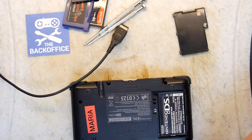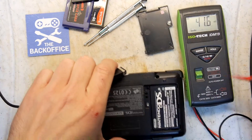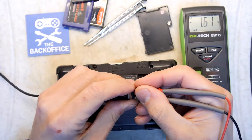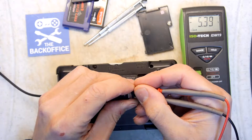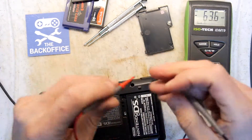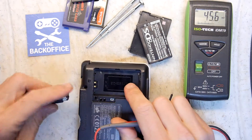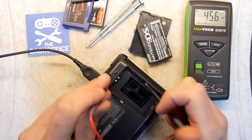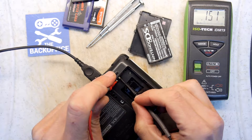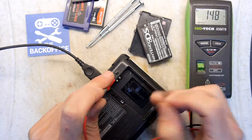Let's just check that the power supply is working. The power supply is plugged in — we're just going to put the probes on. 5.39 volts. And what we could do is take the battery out, put the power lead on to see if we're measuring anything on the battery. I'm not seeing anything sort of get through to the battery.